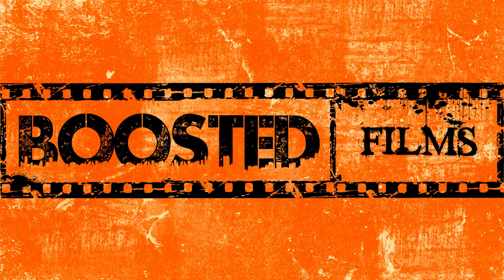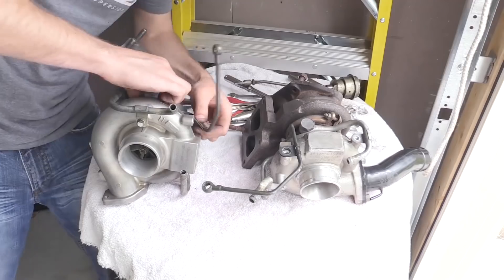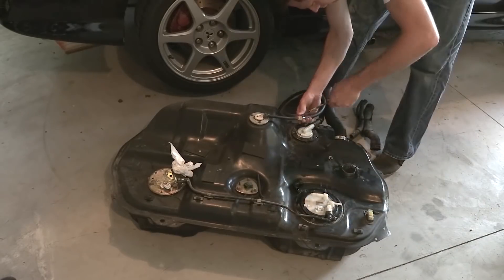Hey everybody, this is Paul from Boosted Films with five tips for building an Evo roller. As most of my subscribers know, I've spent about the last two years building an Evo roller, so these are some tips that I picked up that I'd like to share with you guys.